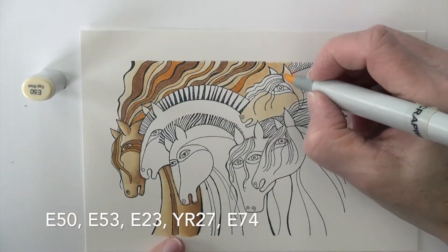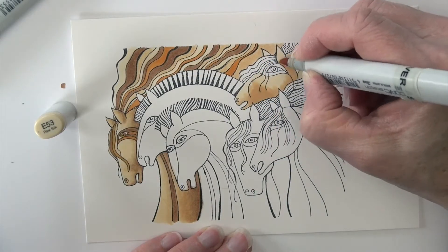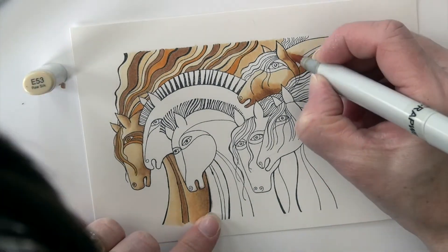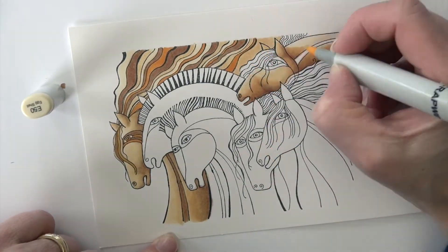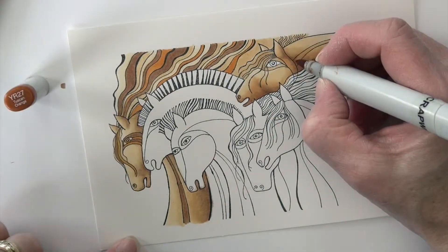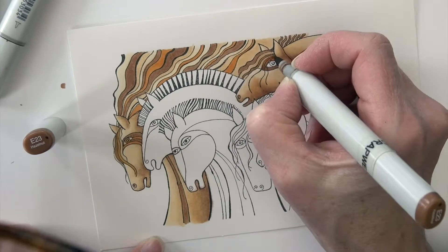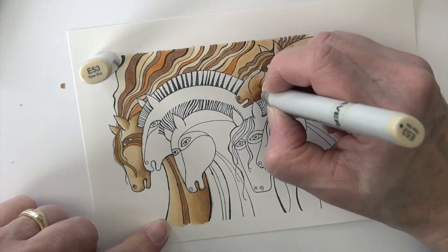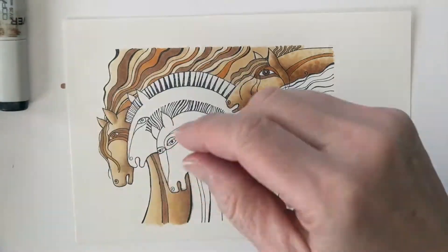I'm going to do a second horse with the same coloring. Starting with E50 and then adding shading with E53, flicking that color from the bottom edge up so it's already doing some blending. E23 is next into those deepest shadow areas, then E53 to start blending back in and E50 to soften all the way to that lightest layer. E53 on the stripes again and most of the mane. I'm adding some dots with E23, going back with YR27, and dotting with E53 for texture. E23 and E74 are the eye color.